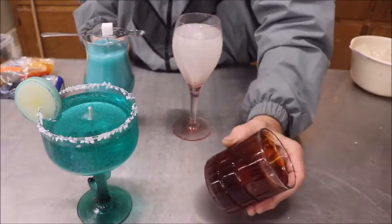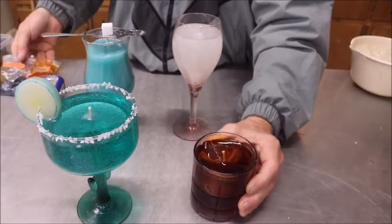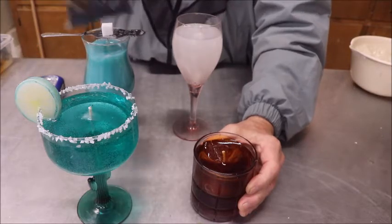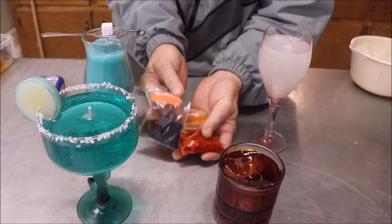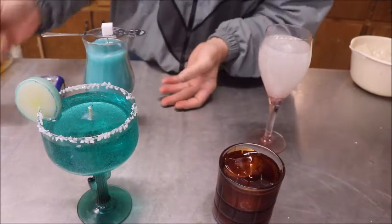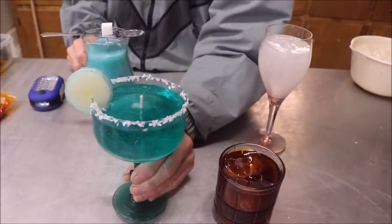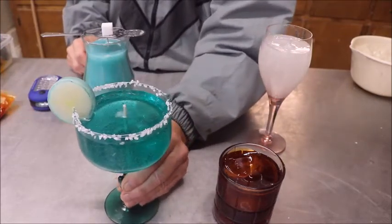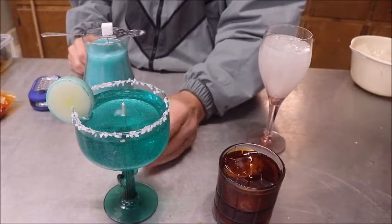The color I got on the bourbon was simply by mixing — I didn't have any brown or amber — so I mixed a little bit of orange candle wax and just a touch of blue. Worked out pretty good. For the margarita, I just used some green and kept it in a very light shade. Maybe it could have been a little lighter — didn't have any yellow or I would have used yellow.